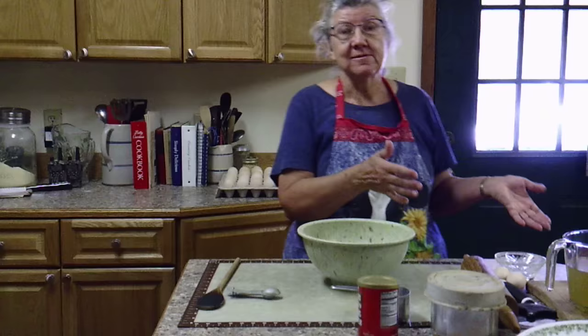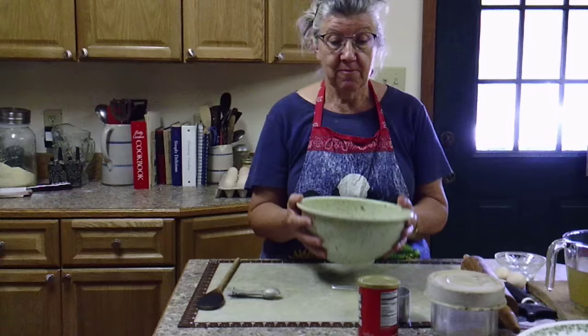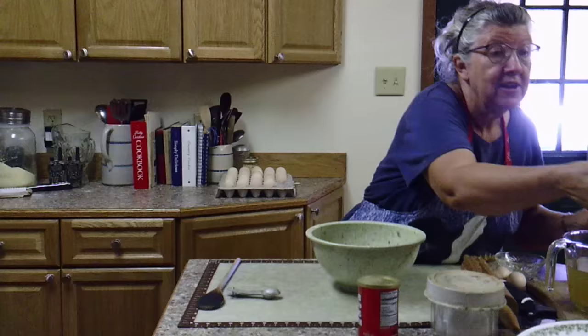Hello there, I'm making chicken and dumplings for lunch. I started a few hours ago by boiling some chicken, but I'm going to show you how I make the dumplings. I make them the way Terry, my husband, wants them — he likes them kind of thin and chewy. So here we go, let's get started because it'll soon be lunchtime.